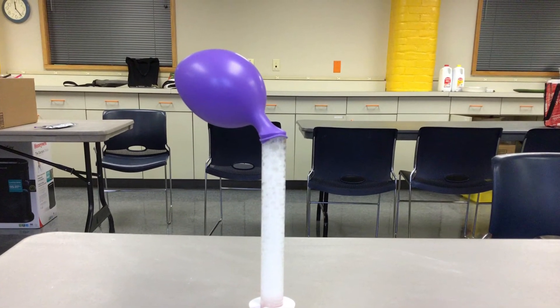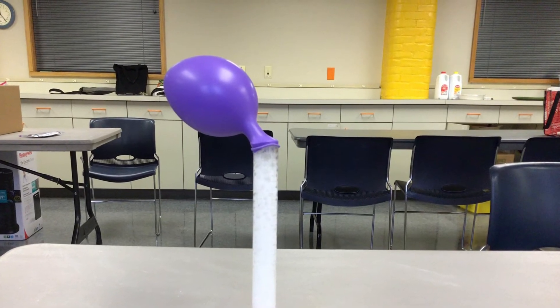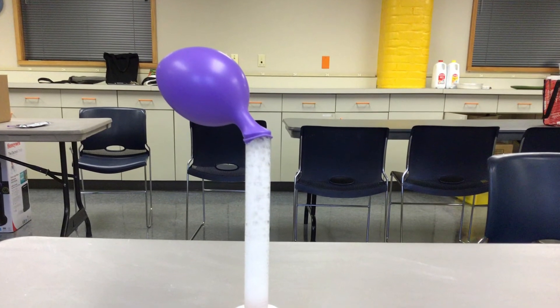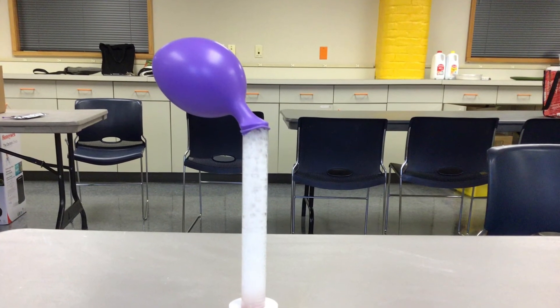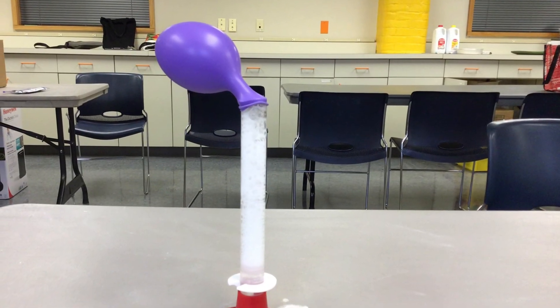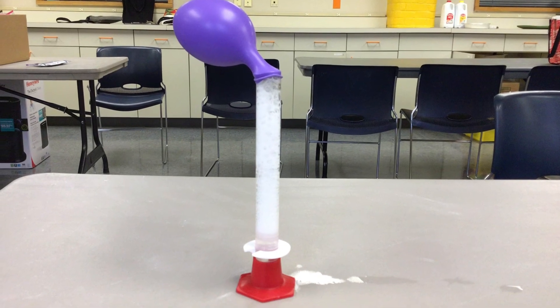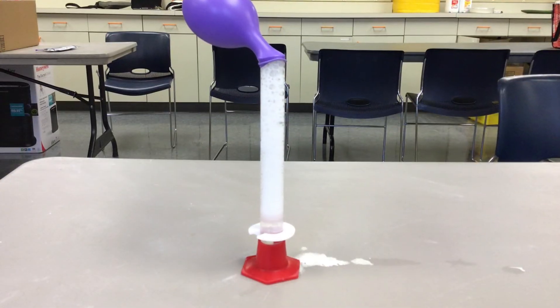Here's how it works. The baking soda, which is a compound that is a base, and vinegar, which is a solution made with acid and water, react. Together they form carbon dioxide. That gas formed by this chemical reaction has nowhere to go but into the balloon, and that's why the balloon inflates.